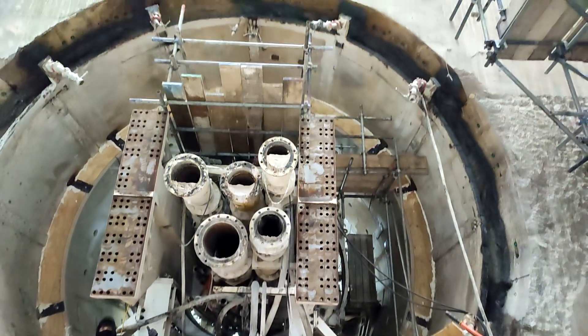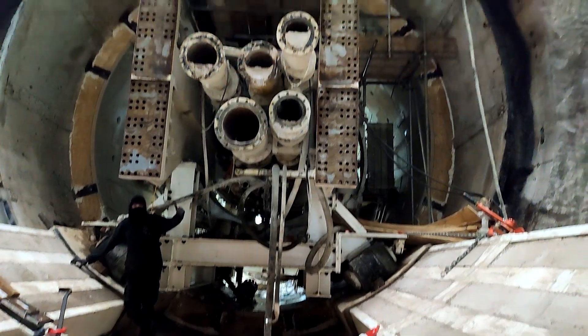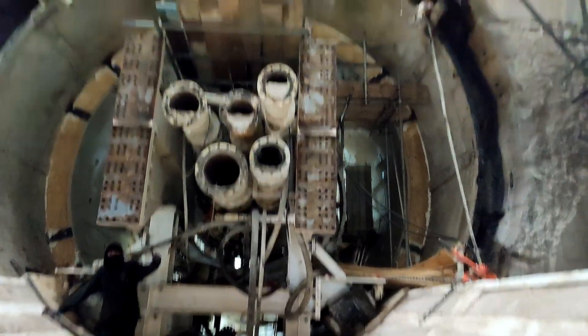Directly behind the cutting head is all of the pipes and hydraulic systems. The hydraulics is what was used to turn the cutting head around as well as to drive it forwards. All of the pipes are part of the slurry system, which takes all of the debris from the Tunnel Boring Machine, turns it into a slurry, and then pumps it all the way to the back of the machine and back to the initial construction site.